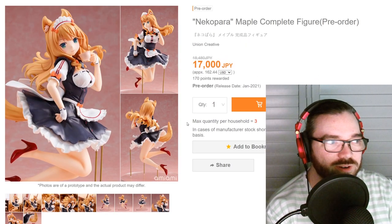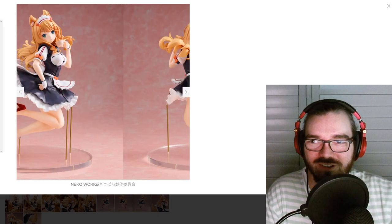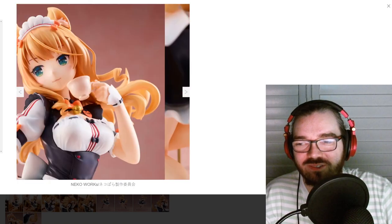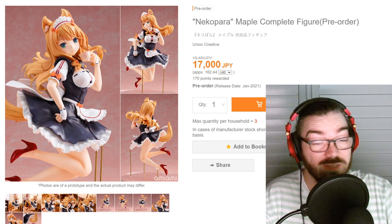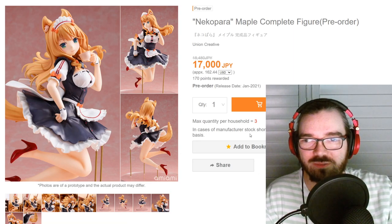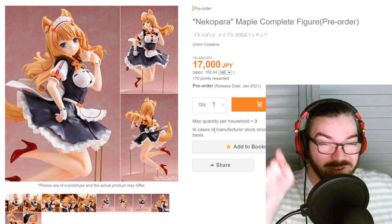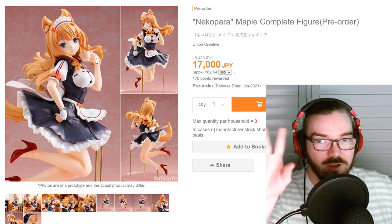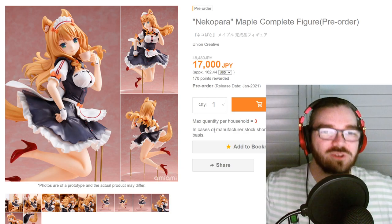It's Nekopara time! Look how cute Maple is. Wow, that angle kind of reveals everything — it's one of those figures where it only works from like one angle. At least they have the detailing with the little cat paw in the shoe, that's so cute. For some reason her tail looks more like a dog's. This one is by Union Creative for 17,000 yen and I'm assuming it's sort of 1/7 scale just judging by the height, so it's kind of expensive — I wouldn't be jumping on it at all. The only caveat is that this is probably the only figure of Maple you're going to get that's like sort of high quality, at least 1/7 scale, where she's wearing her cafe uniform. I think this could get sales just based on that, and not based on how much you should actually be paying for it — which is not 17,000 yen in my opinion.